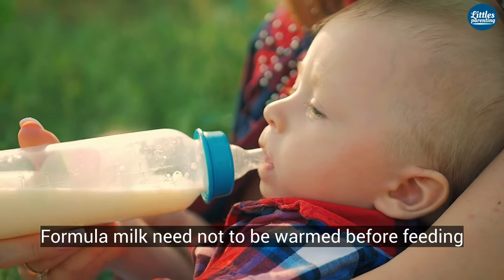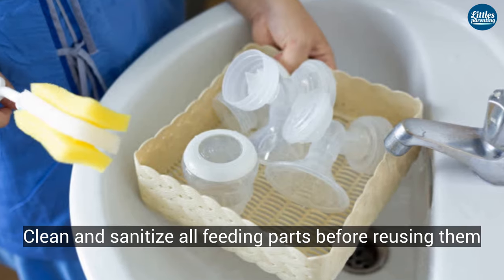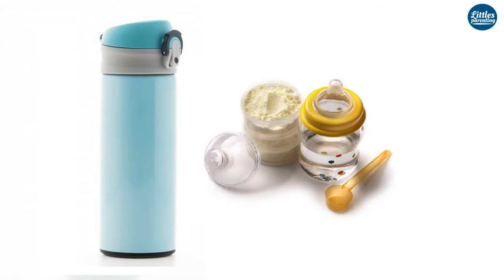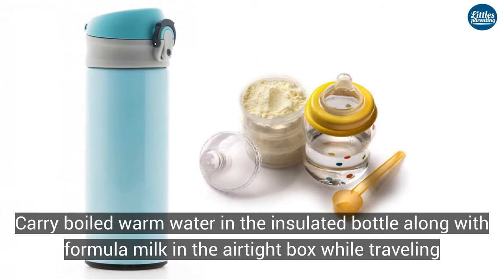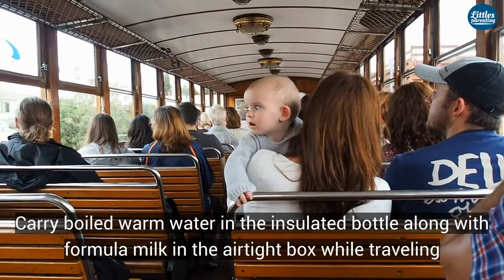Store formula milk powder in an airtight container at a dry place. Formula milk need not be warmed before feeding. Clean and sanitize all feeding parts before reusing them. When traveling, carry boiled warm water in an insulated bottle along with formula milk powder in an airtight box.